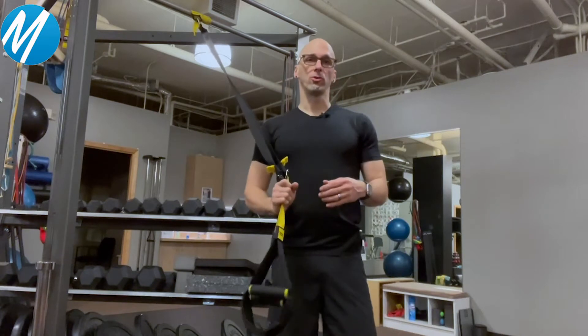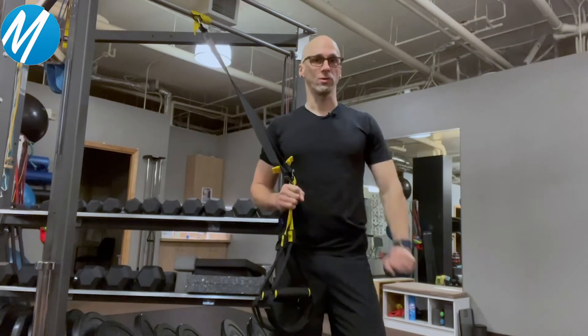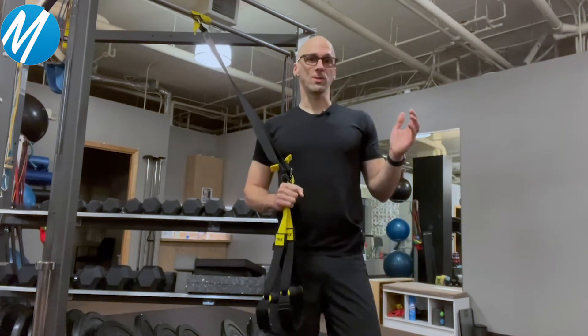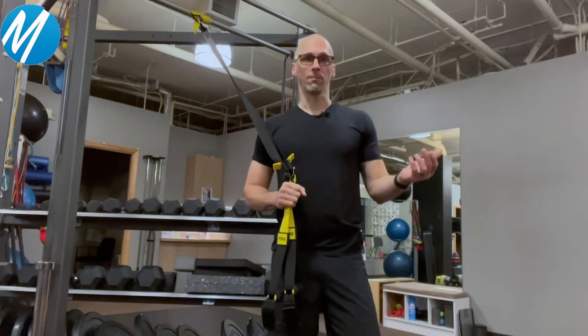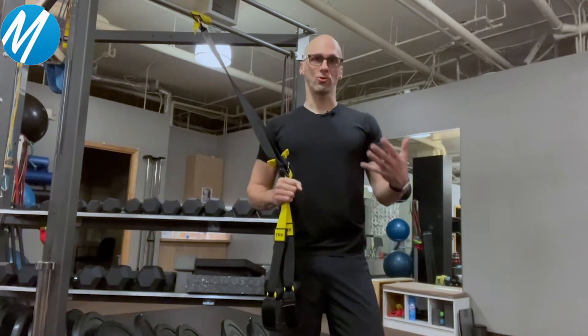Triceps help contribute to everything from an overhead lift to a push-up to pushing yourself up off the floor, pushing yourself out of a chair — and of course there's a whole lot of sports performance that depends on pushing. This exercise also gets a nice core engagement in addition to your tricep engagement.